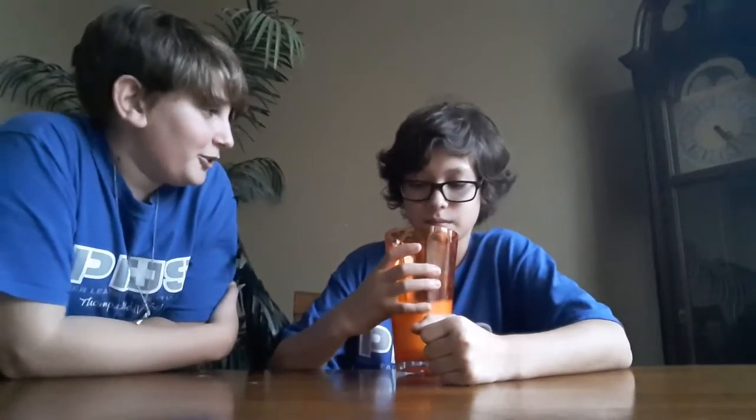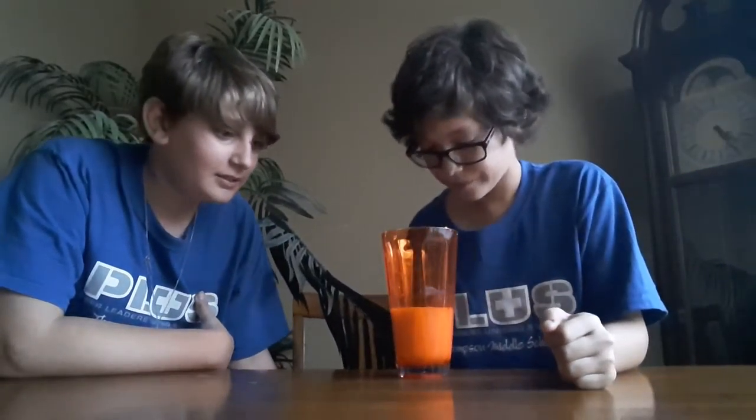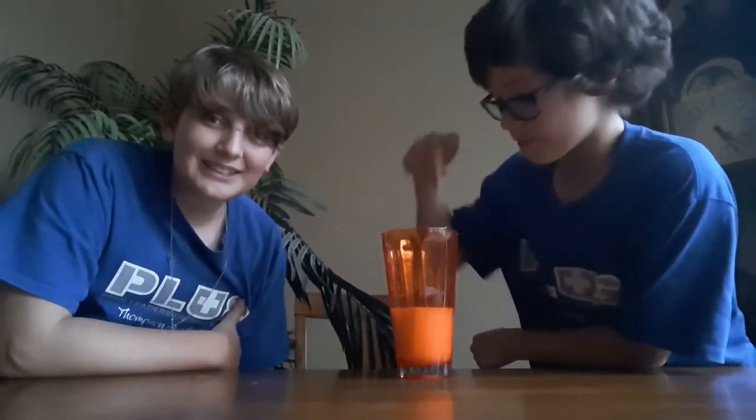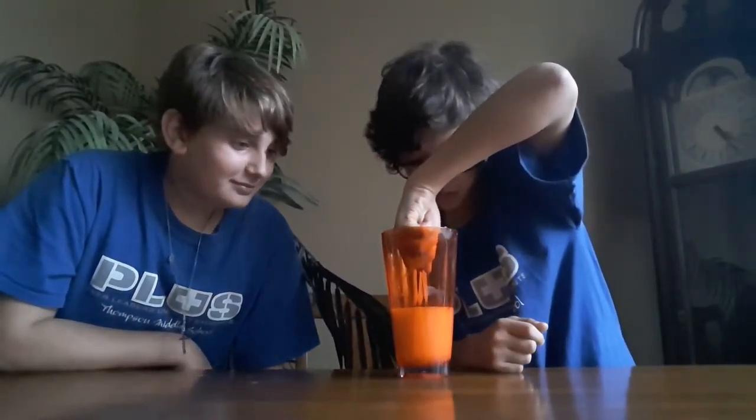It looks disgusting. Alright, here we go — I made his drink and you have to drink it. You already know what's in there right? I'm pretty sure I'm going to die. Don't spill it. What's in there? I'm pretty sure there's chili powder — yes. Milk — yes, plain milk. I don't know what that is. Ice cream? No. Whipped cream? No. What is that? Tissue? No.